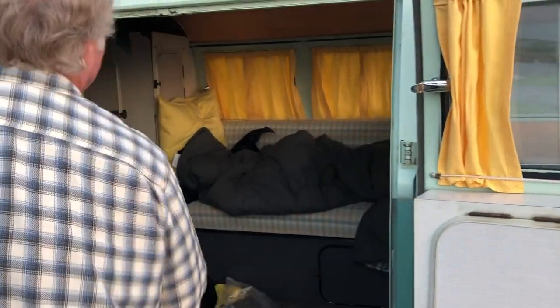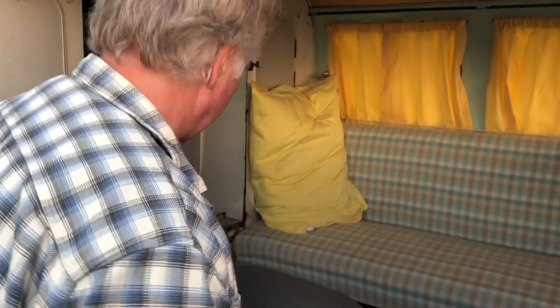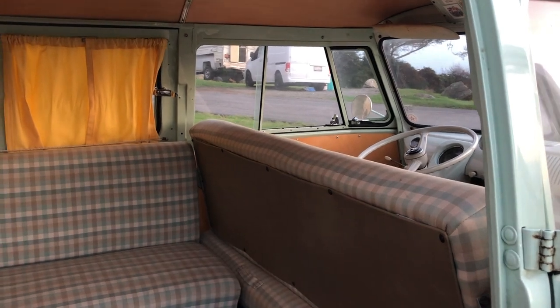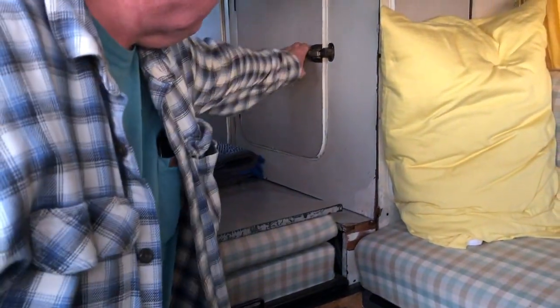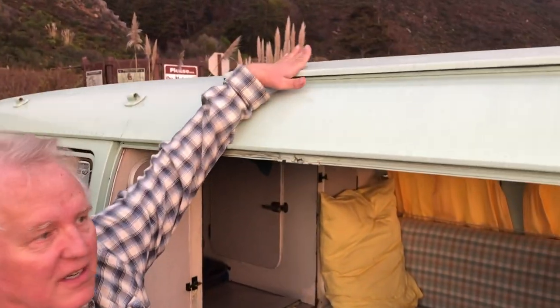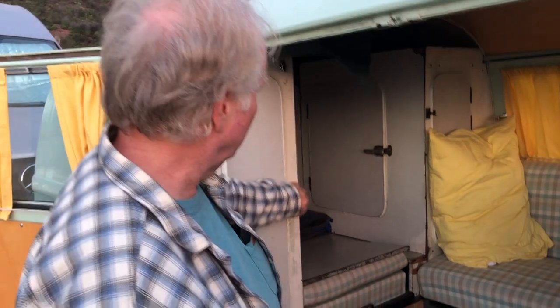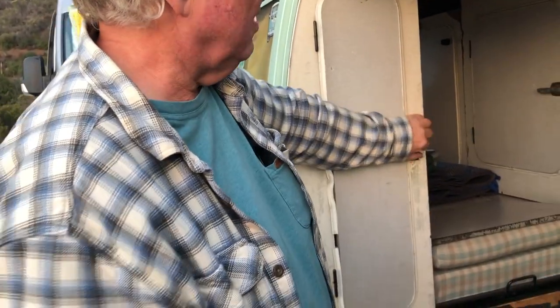Inside the camper there's a flip seat — it faces one way while driving and flips over for camping. There's also a small seat that folds up, and an icebox to keep ice. A little hatch opens up top so you can get air or stand up to change. There's also a small closet and various cubbies for storage.